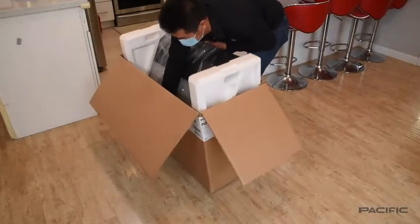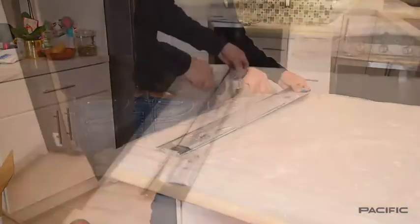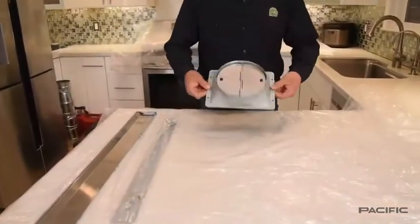Take out the appliance from the box. We recommend using the protective plastic to cover the countertops. Be sure to check the complete list of materials that you'll find in the installation guidelines.